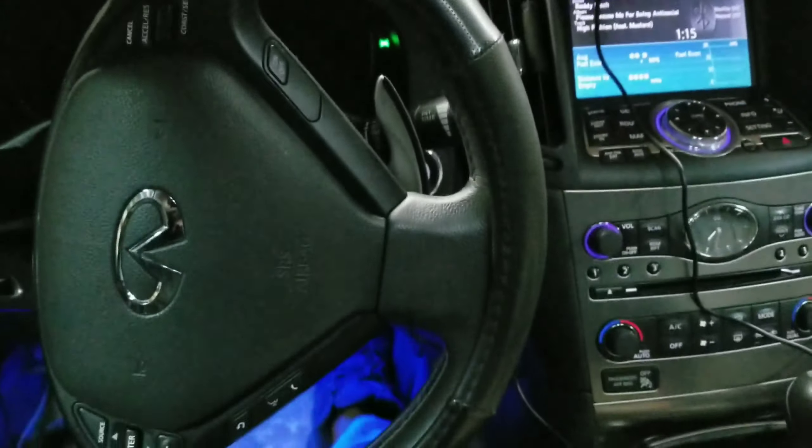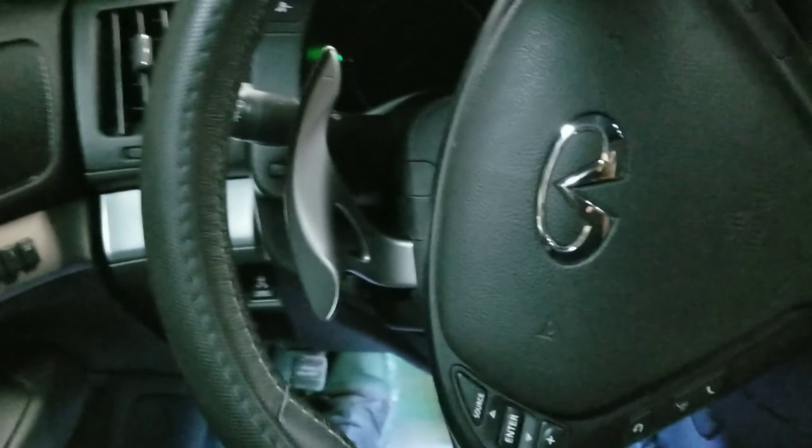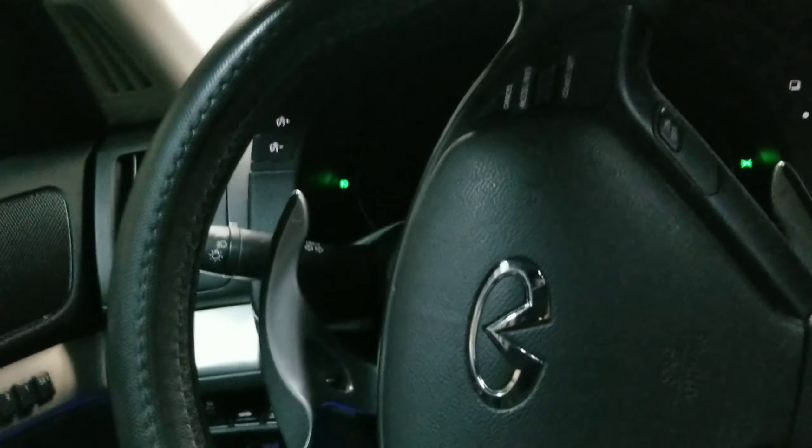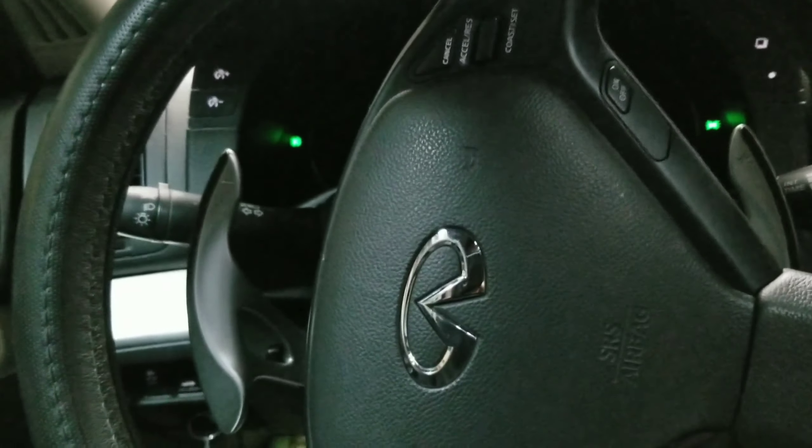All right, Rojo Cars back with another video. These lights are on so you guys can see a little bit better. Anyway, we're actually coming back with an interesting video today. I actually do not have the right paint right now but I'm just gonna do it.